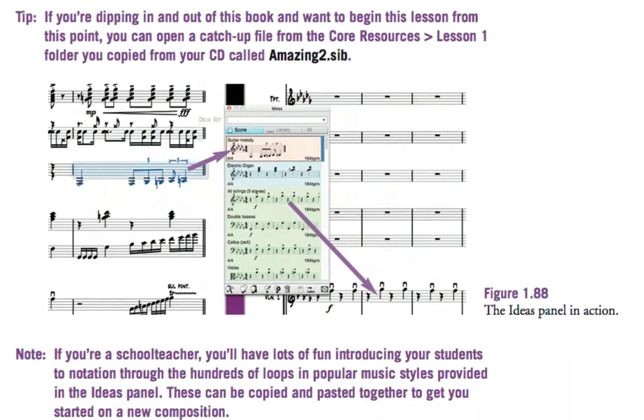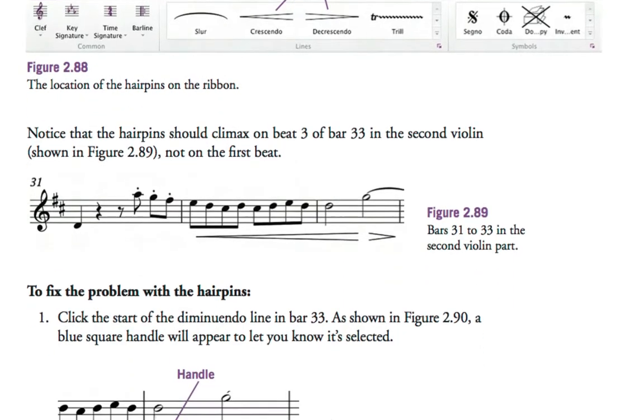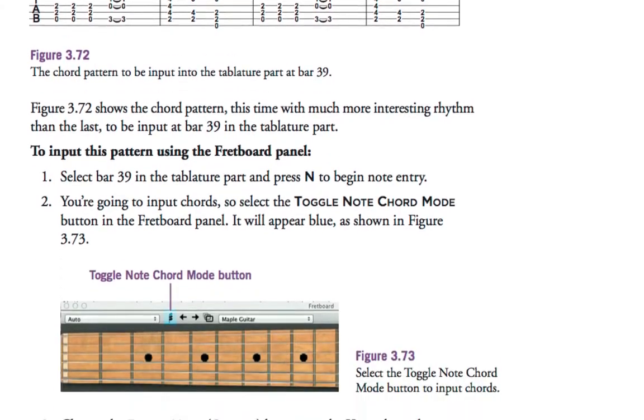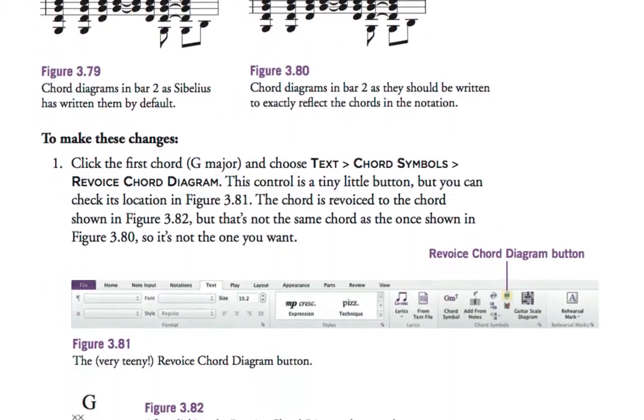If you're a teacher or lecturer, the course would fit perfectly alongside topics involving composition, music publishing, editing, musicology, music education and much more. It can be completed in two intensive days or spread out over half a semester.